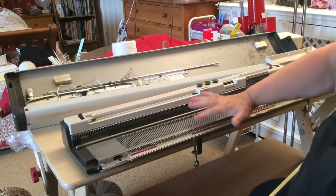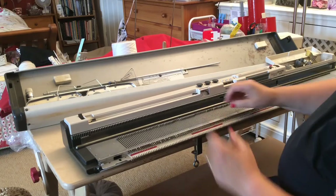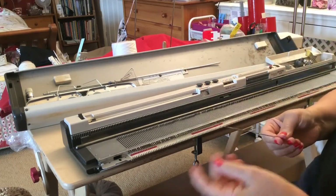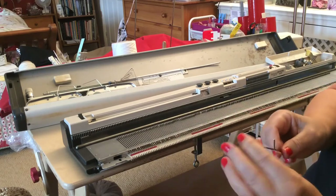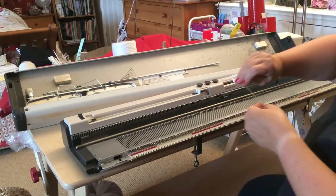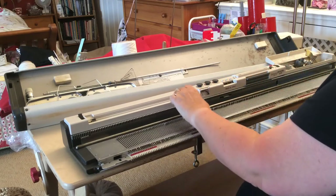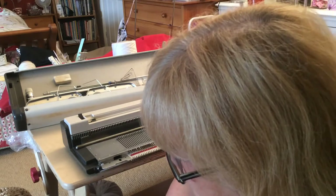If you need to replace a needle because it's got a broken latch or it's gone all rusty, you just pull it forward, flip it up, make sure the latch is shut, and flip it out the back of the machine. As you can see, mine is quite nice and clean and the latch opens and closes quite easily, so all my needles are in good condition. You'll need to go along and have a good look at them all — it isn't always possible to see if a needle is duff; sometimes you'll only spot it once you actually start to do some knitting.